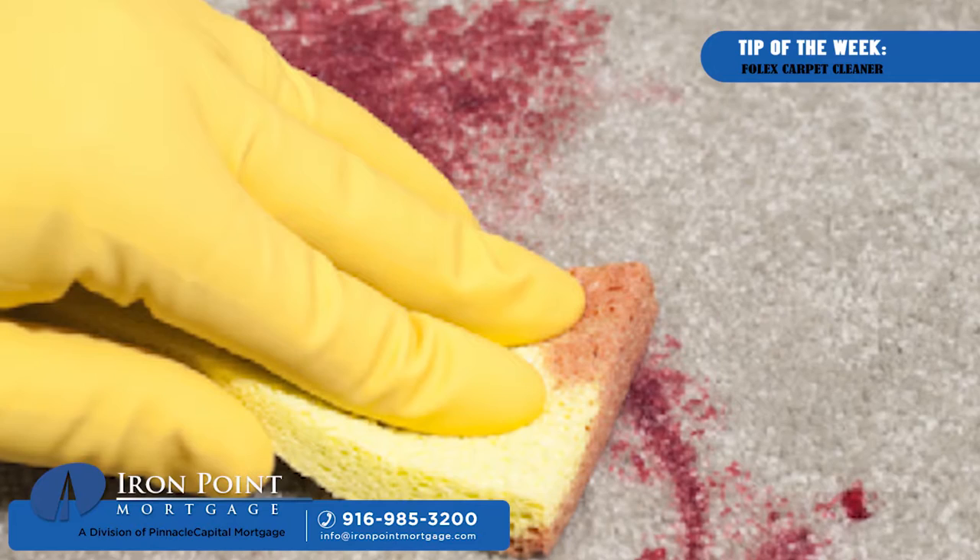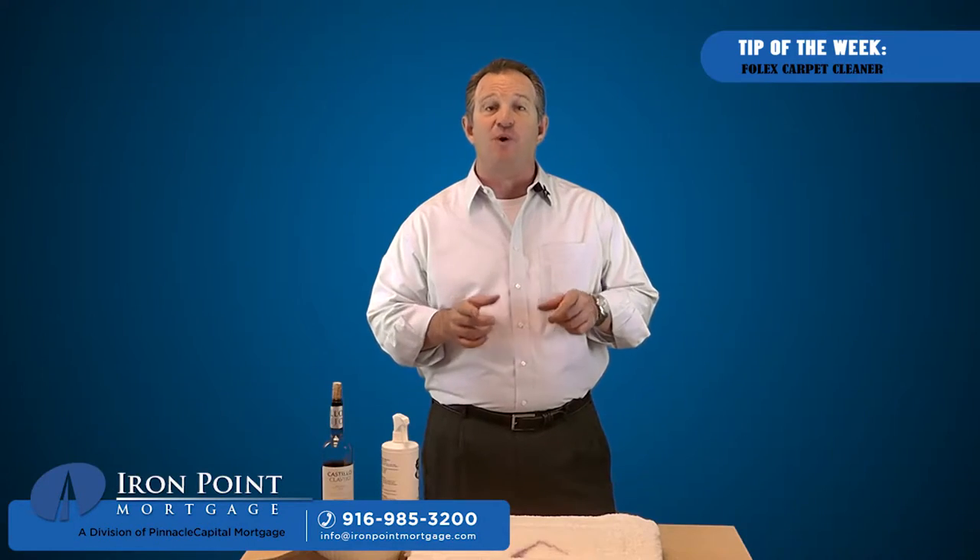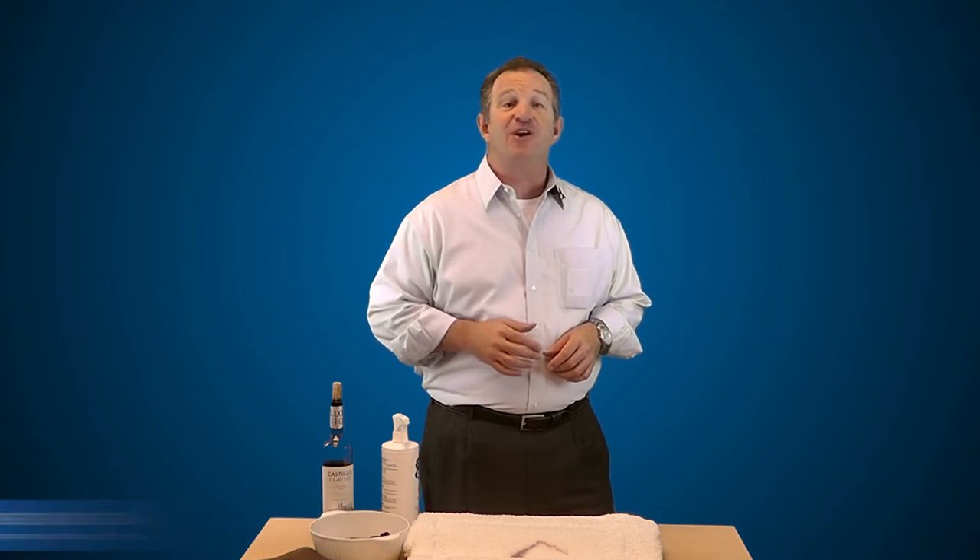Getting carpet stains out is one thing, and if you have any stains on your credit, guess what? We can help with that too. Now, here's a great tip of the week.